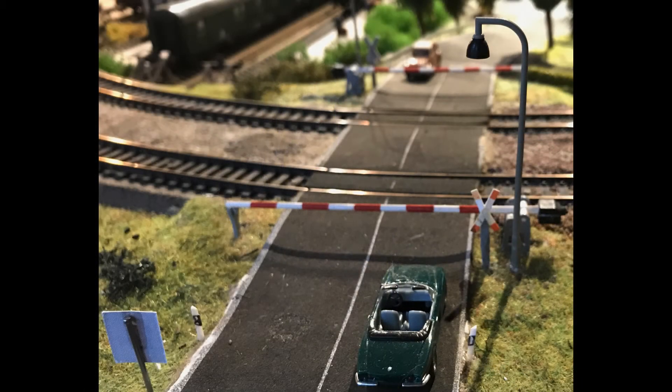Here's a close-up of the crossing gates. I used an inexpensive Busch railroad crossing model that cost me around 13 euros. As time went on, I got interested in having gates that actually work.